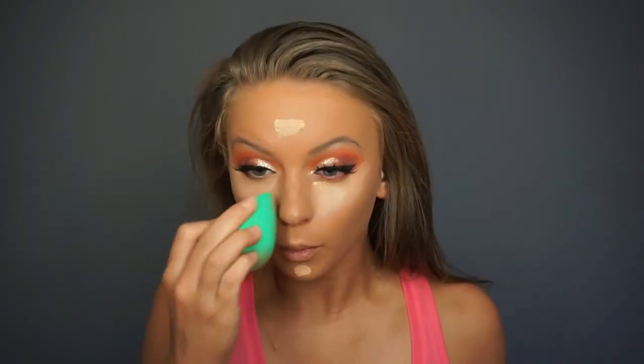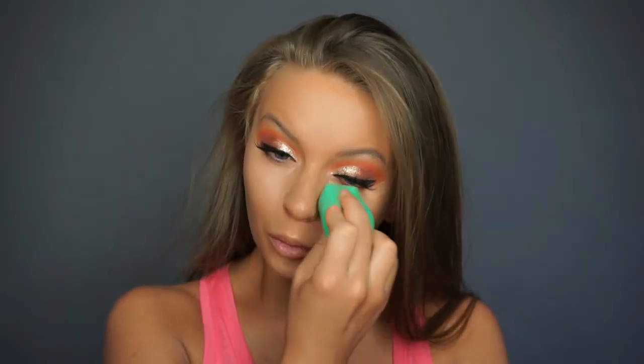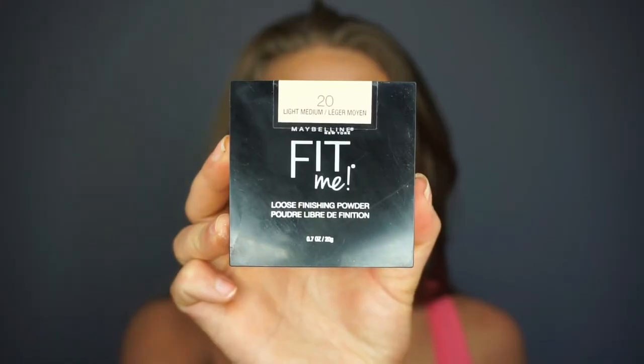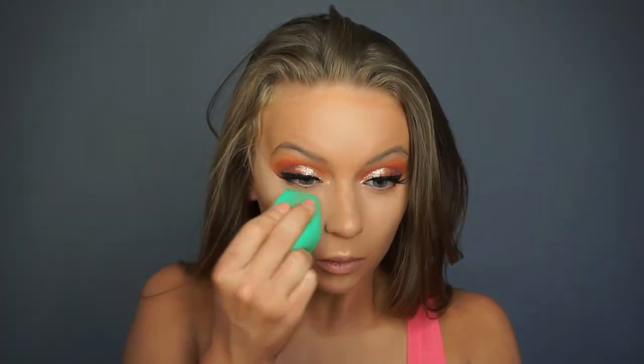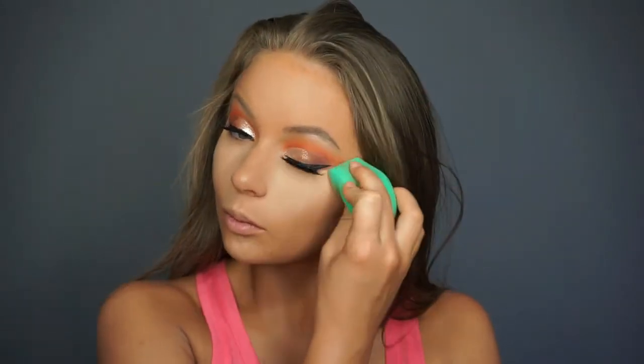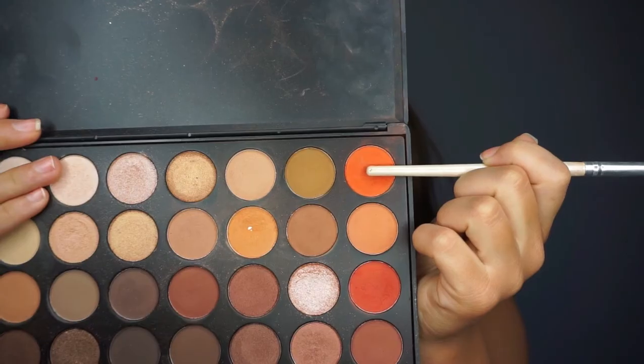We are blending the concealer out with a damp Ecotools beauty sponge. I love the shape of the flat end for blending out concealer — it really allows you to get underneath the eye, and I found it very helpful in cleaning up the edges of my eye shadow as well. After that we are going to set with the Maybelline Fit Me Loose Powder in the shade Light Medium. It gives beautiful coverage without looking cakey underneath the eyes, and it makes your under eyes look poreless. Pick it up a shade or two lighter for highlighting, or matching your skin tone to set your foundation.